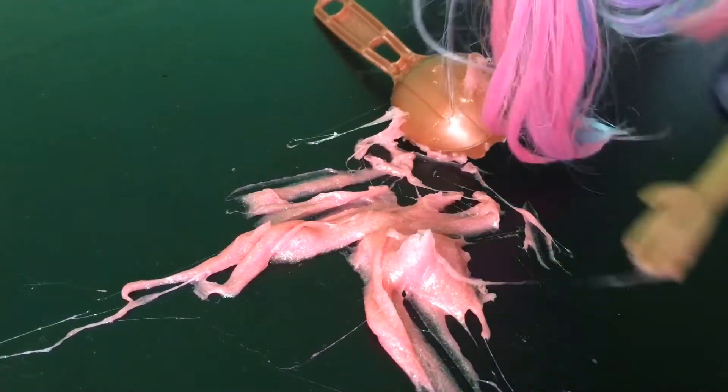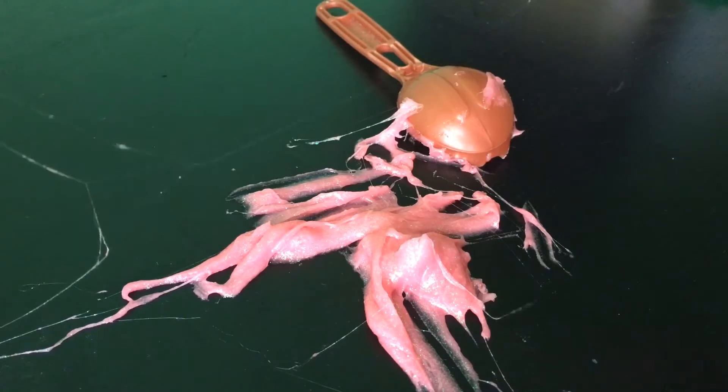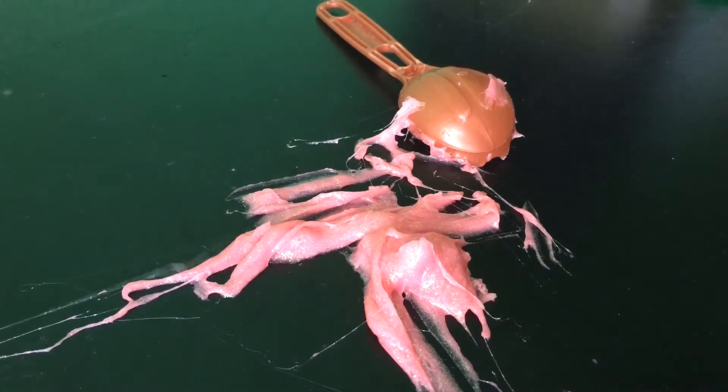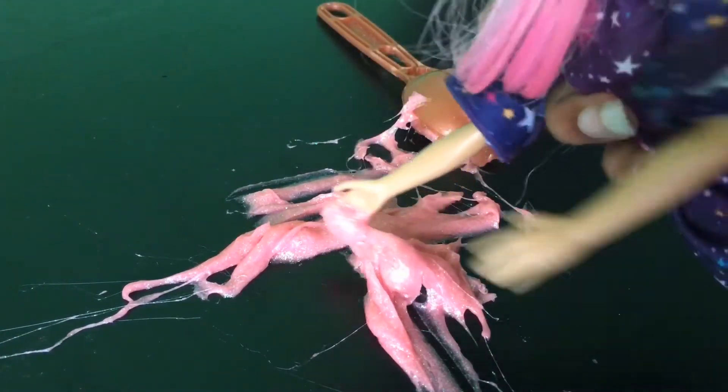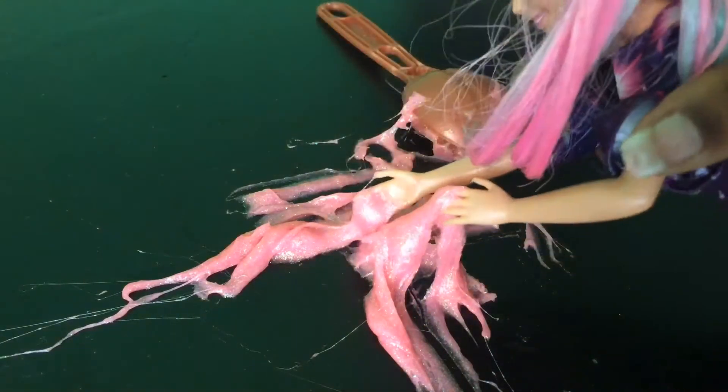Oh no, my hair! Oh my gosh, my hair. I need to leave my hair safe now. Oh goodness gracious. My hair up.